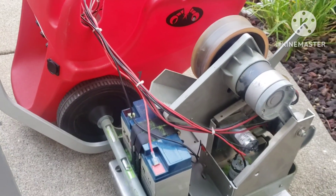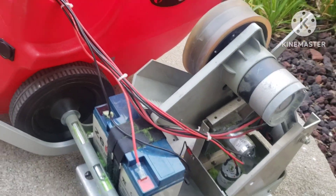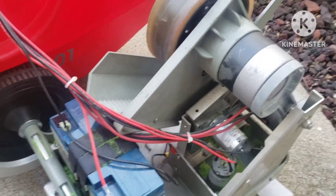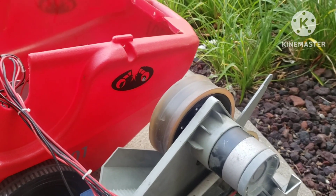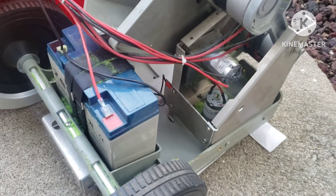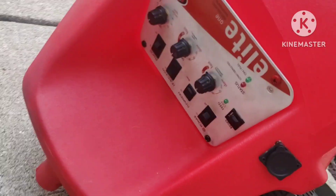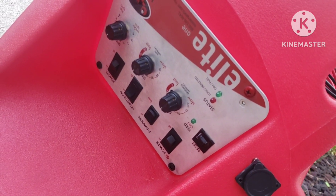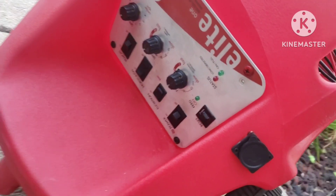I'm trying to fix my lobster ball machine. The motors aren't working — when I turn it on, nothing moves. I've had it for about three years and this is the first big issue. The battery is fully charged, I charged it last night. When I turn it on, only the power light is blinking, but nothing else works and all the remotes are not responding.